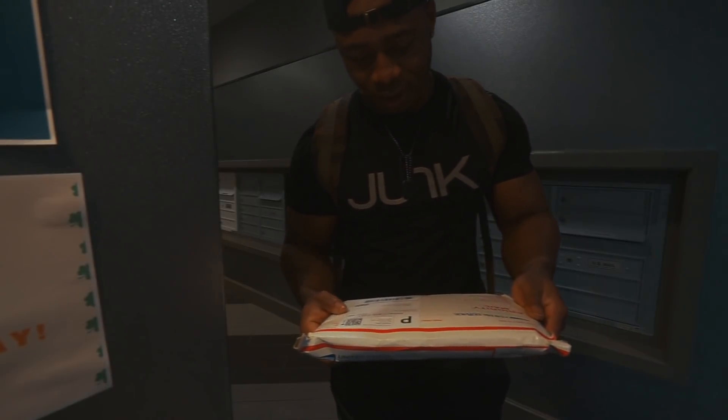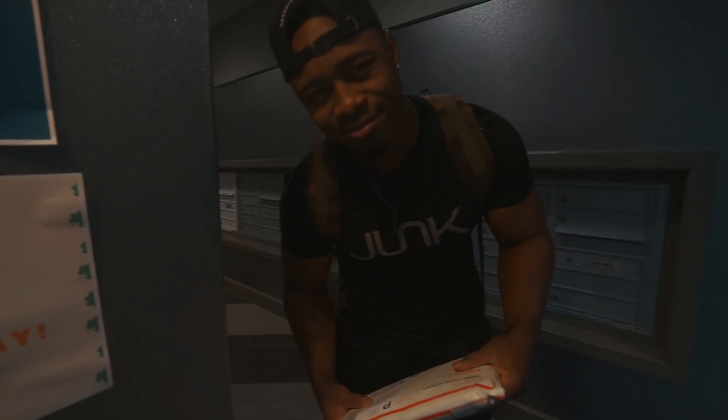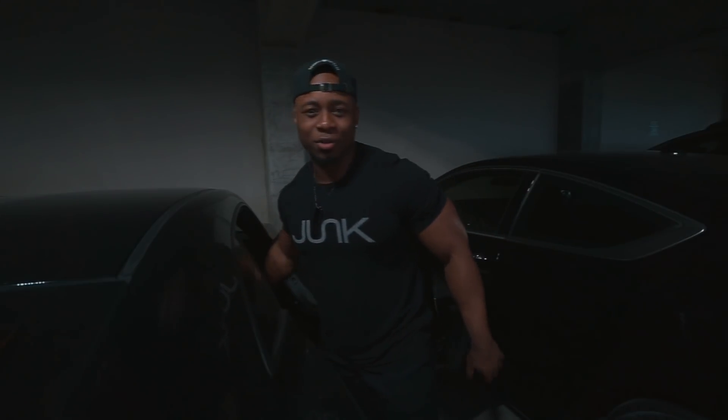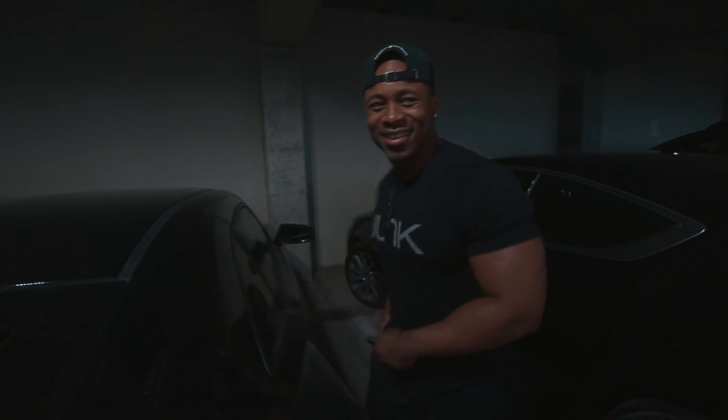I just got some brand new knee sleeves and I'm gonna be wearing these fresh out the box to hit squats today at the gym. It's a little bit earlier than I'm used to going — about an hour earlier — and I'm pretty tired, but hopefully that doesn't play a role into today's workout. Today is supposed to be volume, so should be all right.